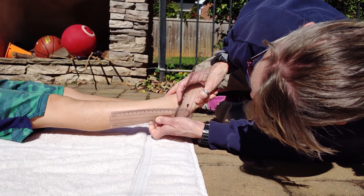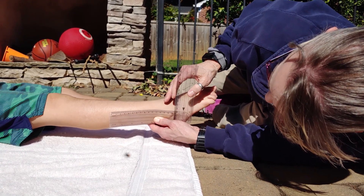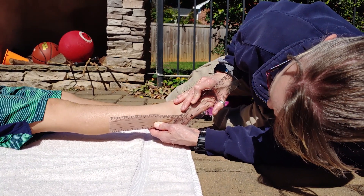He says he can go further. There you go. So there it is: 5, 10, 15, 20, 30, 35, 40, 45 degrees plantarflexion.